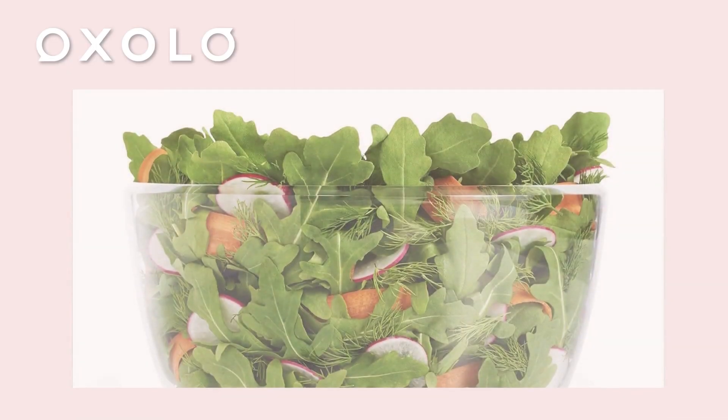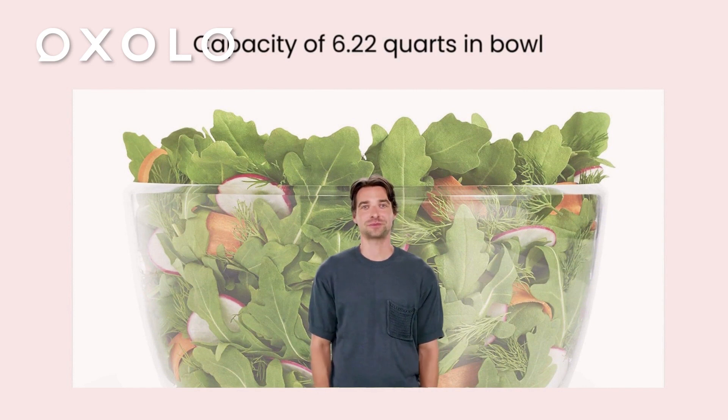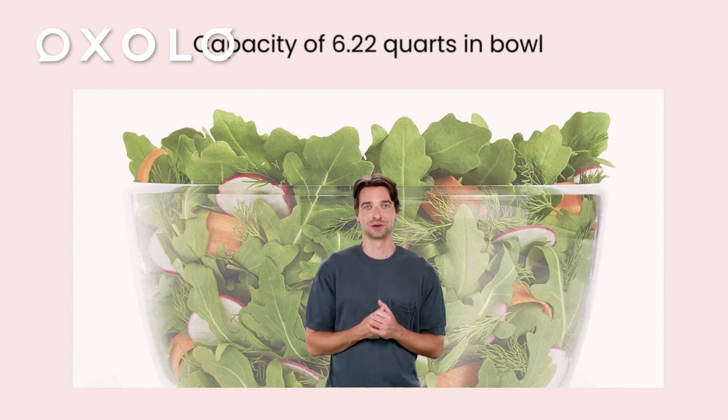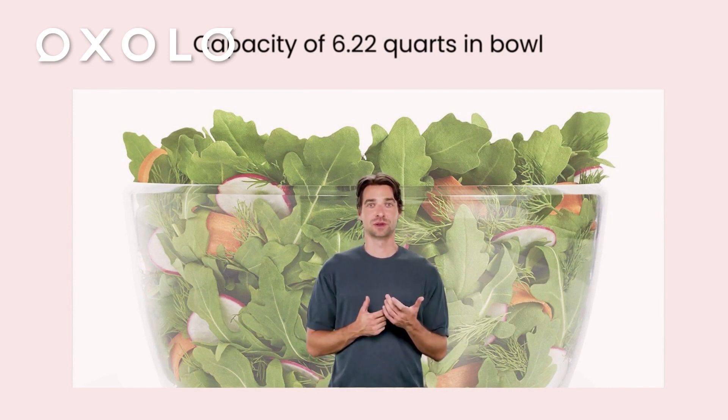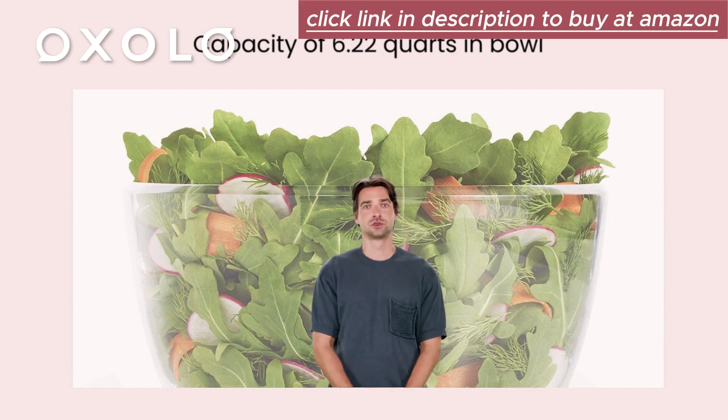With a capacity of 6.22 quarts in the bowl and 4.95 quarts in the basket, the OXO GoodGrips Large Salad Spinner in white is a must-have kitchen tool, measuring 10.5 inches by 10.5 inches by 6 inches.